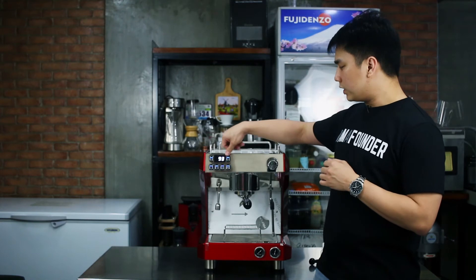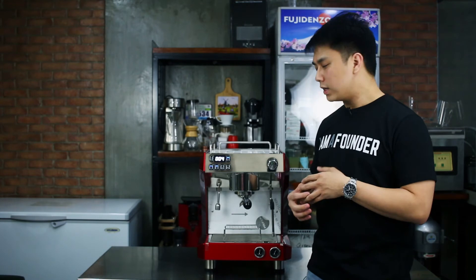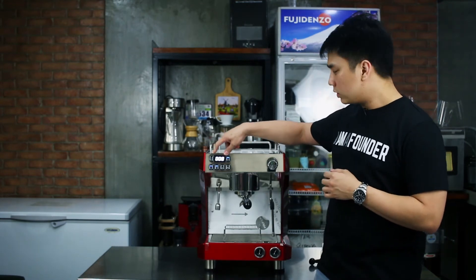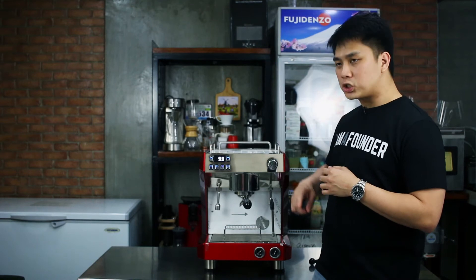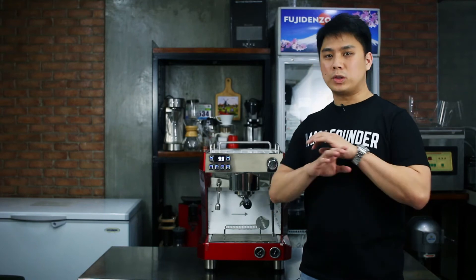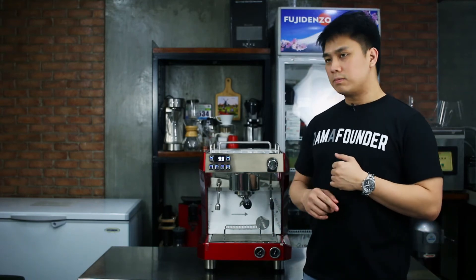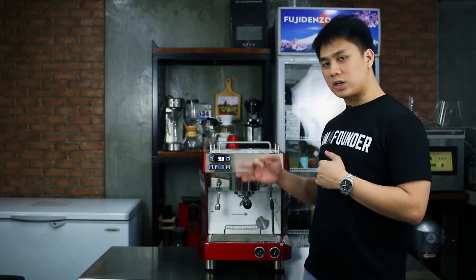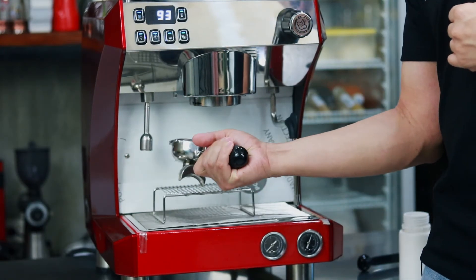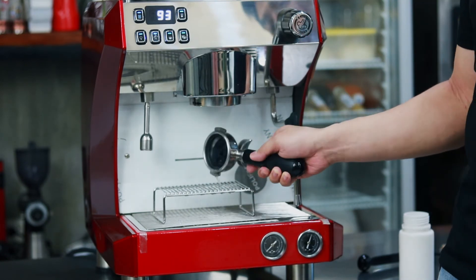On the odd days you will just clean it using water. Now very important: since you are using detergent, make sure that the very first espresso shot that you will be making the following day you will not be using, because there is still leftover detergent. I have now just done my three cycles. Usually if you have used the espresso machine a lot today, you will see that it will be a little dirty — a lot of coffee there.